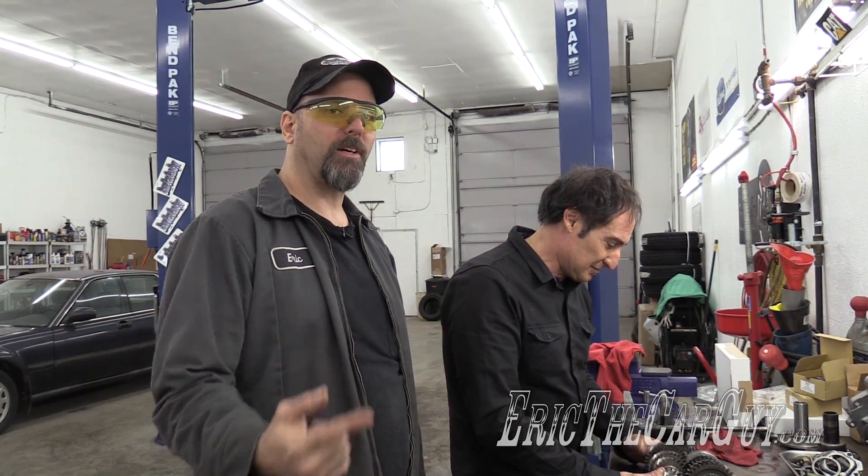Greetings viewers, Eric the car guy here with Paul Kanjialosi, who is a transmission guru expert — a Yoda kind of guy. While rebuilding the T5 transmission for my Fairmont project, I thought, why don't we just do a quick run-through of how a manual transmission actually operates.